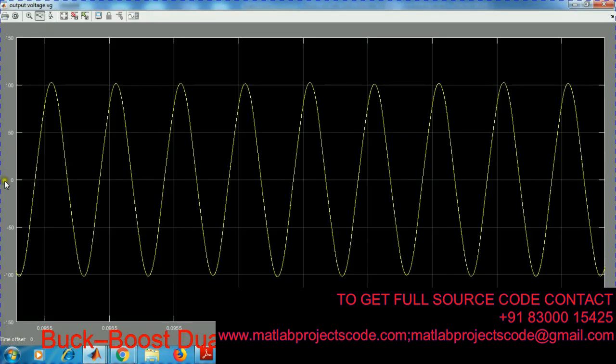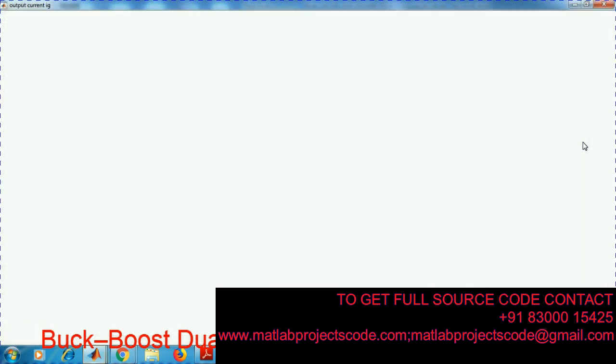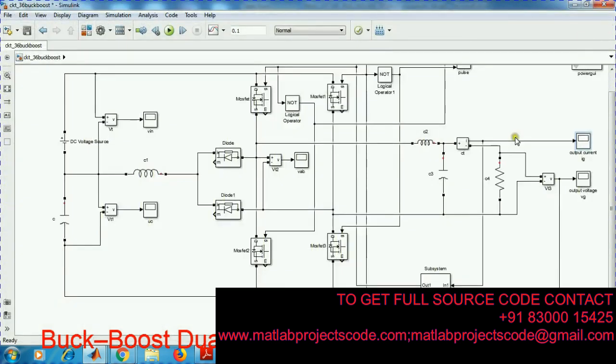We are giving input voltage, and this is the close-loop controller.